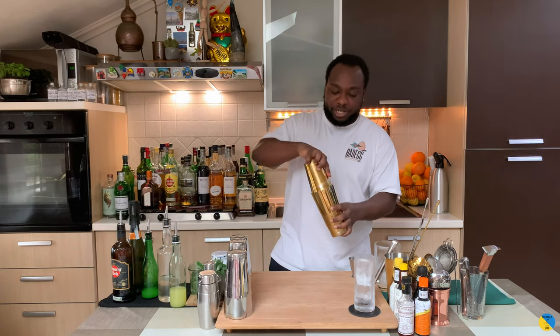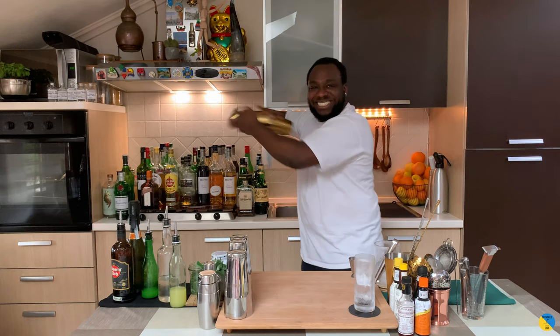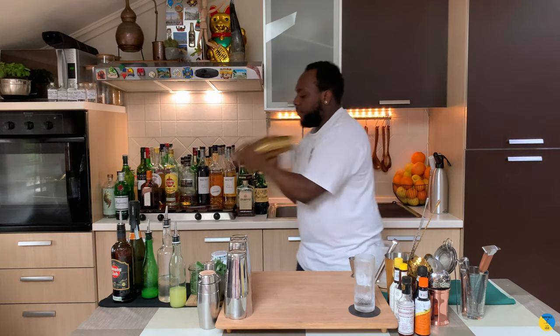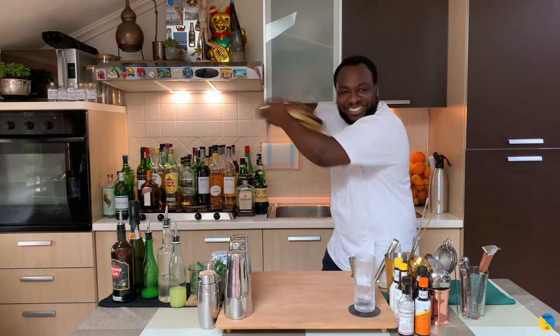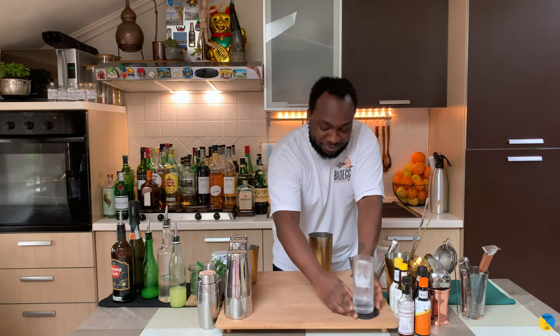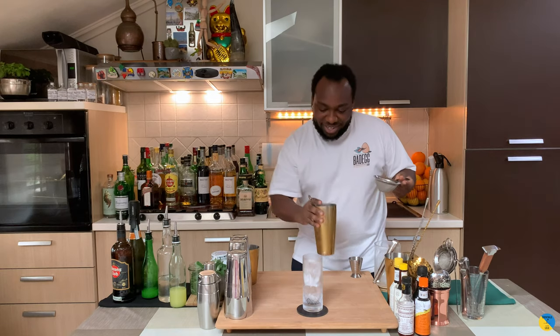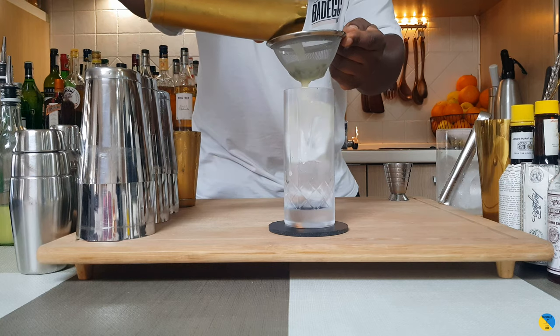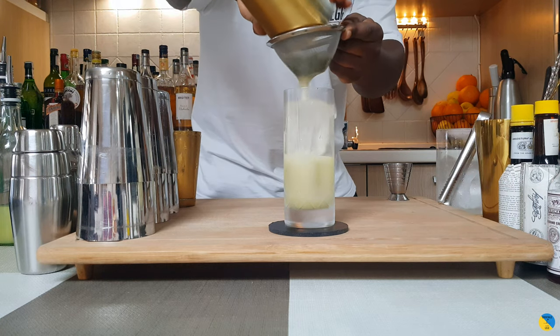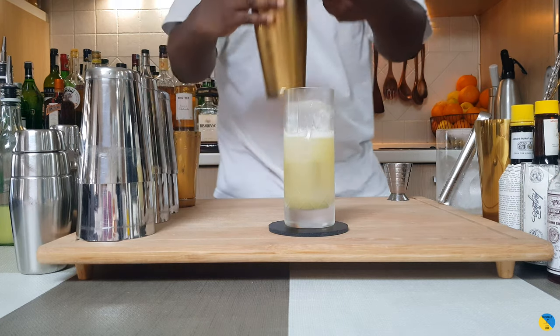We're going to half shake, then double strain everything into our highball glass. We're going to top it up with prosecco.